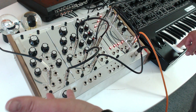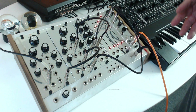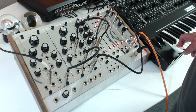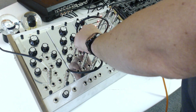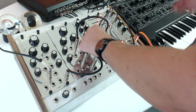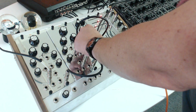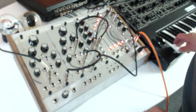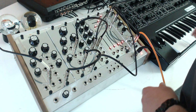We're controlling one volt per octave, and then the change — that grindy sound that you get in the hard sync — is being controlled by this envelope here. We can control the amount by how much we control the exponential input. You can get quite a bit and adjust all that amount right here, and then your rise and fall times of that change come from your envelope.